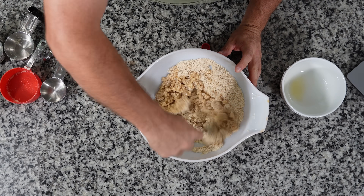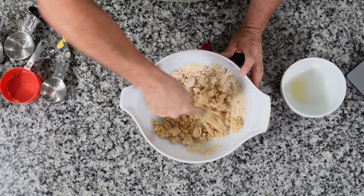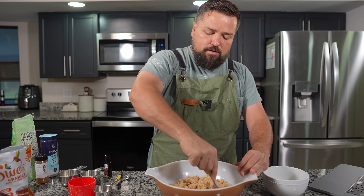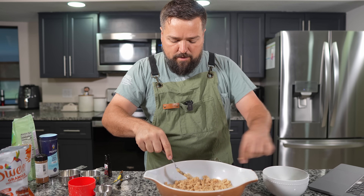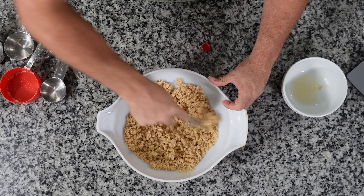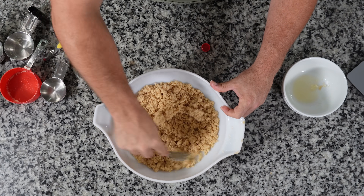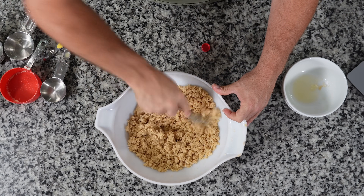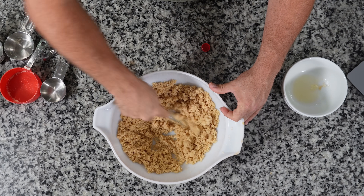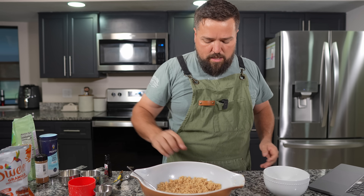This is going to be our crust mixture — our keto crust for our cottage cheese pumpkin pie. This is similar to the pie crust we made for our pumpkin stuffed cheesecake, which was delicious. That's really the video where I decided I wanted to make a full-on pumpkin pie because it came out so good. You should go watch that one if you haven't — it's very good looking stuffed cheesecake bars, keto deliciousness.